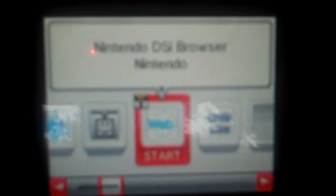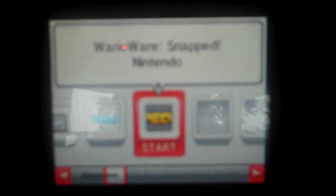Now these two right here are downloads from the DSi Shop. This is the web browser — the only thing you cannot do is watch movies — and this one is a free download. And then this is WarioWare Snapped. It's a pretty fun game; it uses the camera and stuff, and I'll get into that in my video about it. But this cost 500 points, and each point is worth one cent.